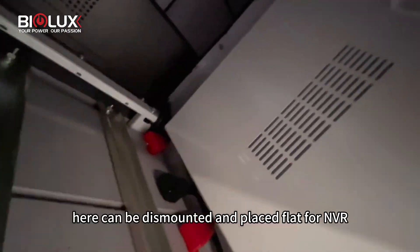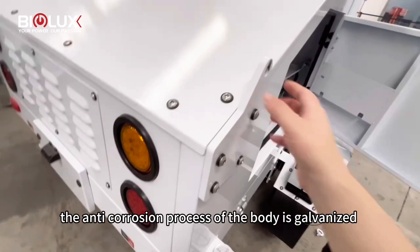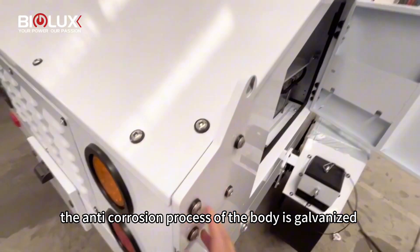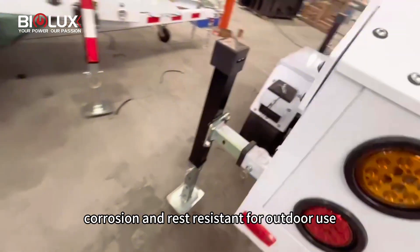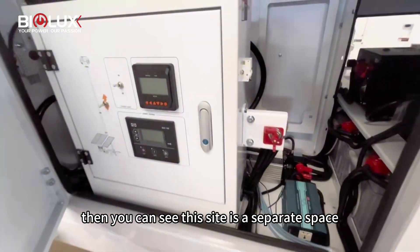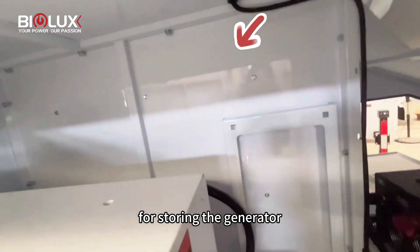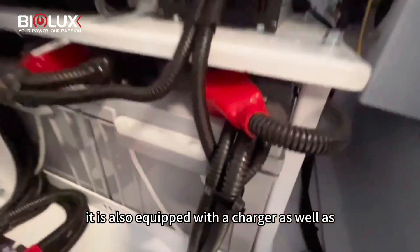Here, it can be dismantled and placed flat for NVR. The anti-corrosion process of the body is organized and then powdered to ensure corrosion and rust resistance for outdoor use. This side is a separate space for storing the generator. It is also equipped with a charger as well as one inverter.